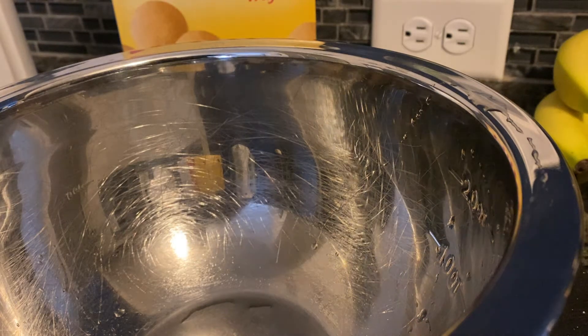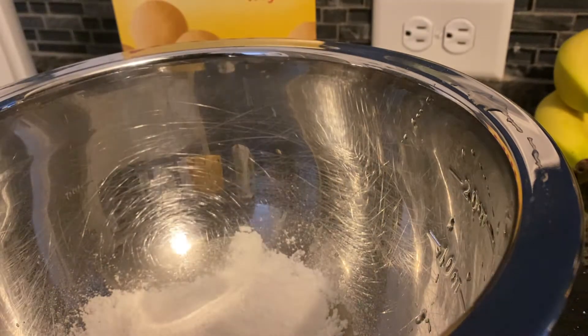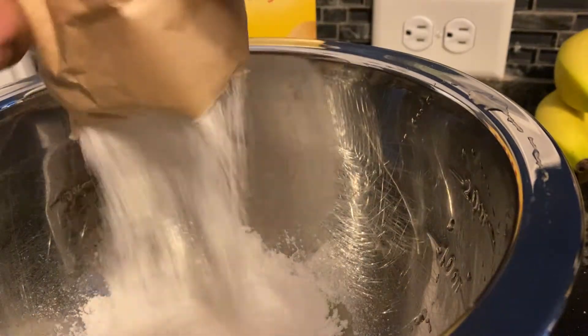I hope you guys are having a good day. I have a slight headache, but I'm going to make this and then take my nap. I'm just going to pour my pudding in.